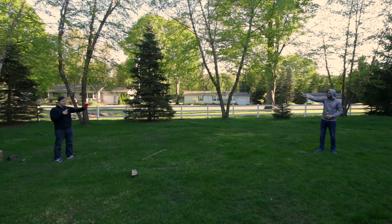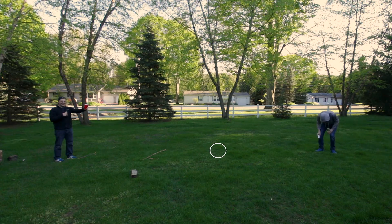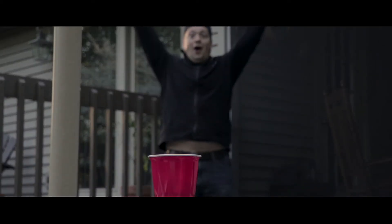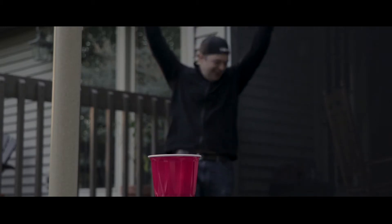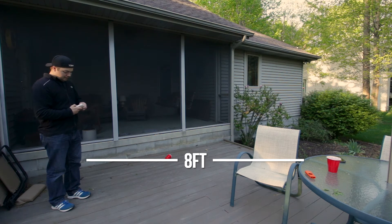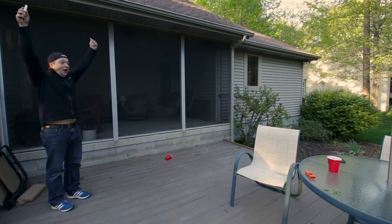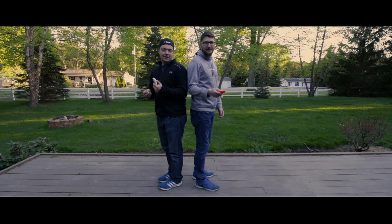Do you think it'll make this? Oh! Oh yeah! Yeah! Oh! Stand-off.